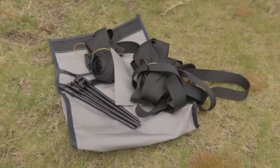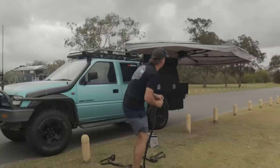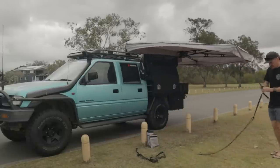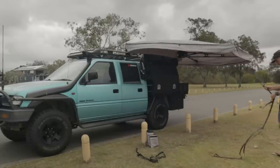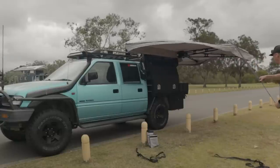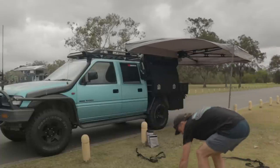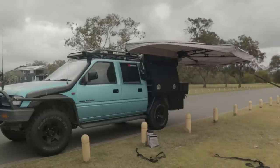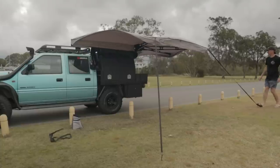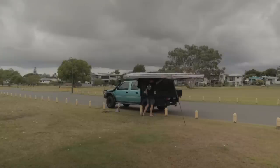Today it was pretty windy so I did install the guide ropes. Unlike other awnings, this one does not have any fold-down poles — you just use the guide ropes to add extra stability. They seemed to work alright, held up beautifully, and I was actually impressed. For the price, I was not expecting it to be so well designed, and it seems half decent.